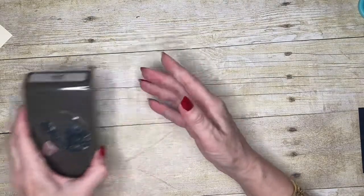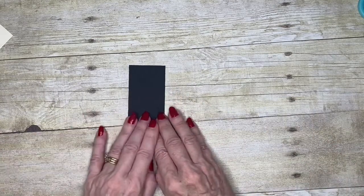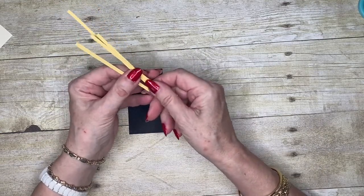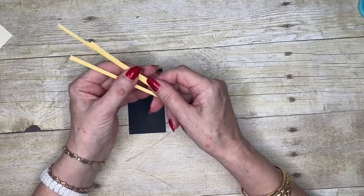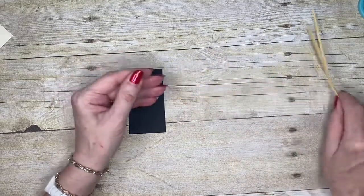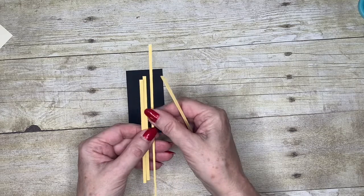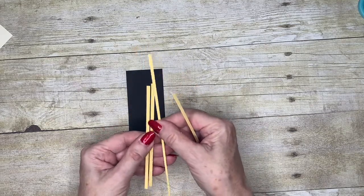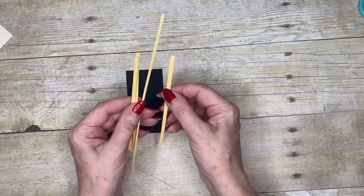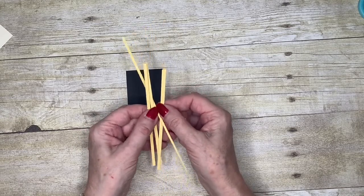I'm going to start with a piece of Basic Black cardstock, and I've got some strips of yellow — I've chosen to use So Saffron, but you could use Daffodil Delight or Crushed Curry; it just gives you a darker effect. I've simply cut some strips of card using my paper trimmer, trying to get them as thin as I possibly can. You can see they're sort of different widths.